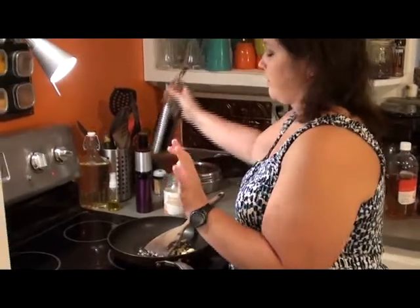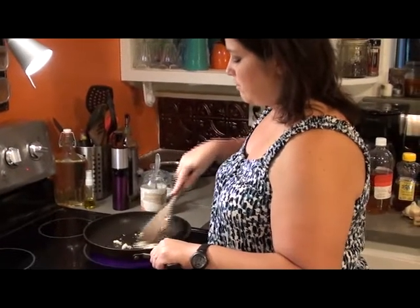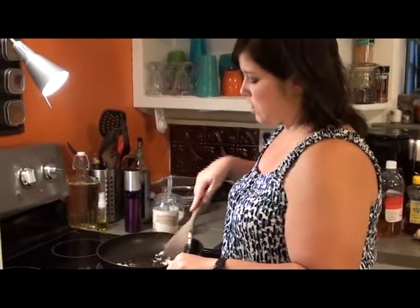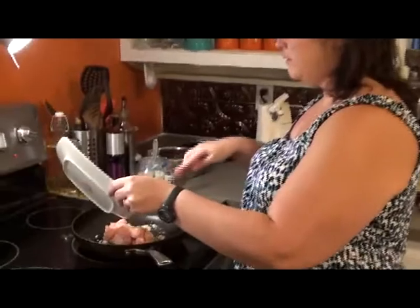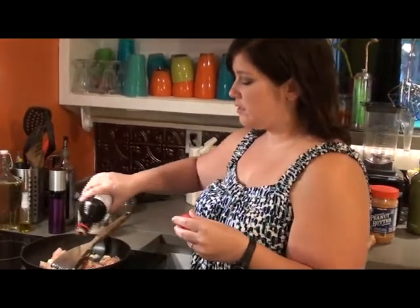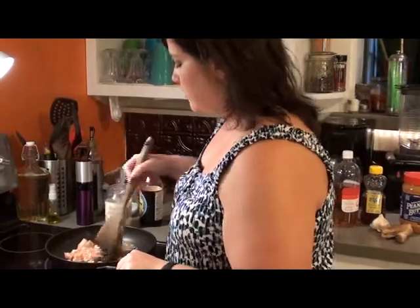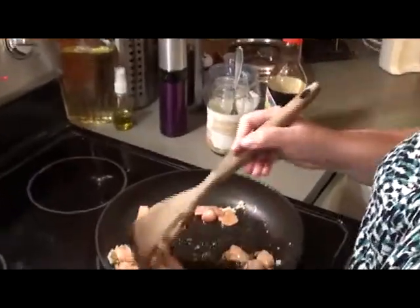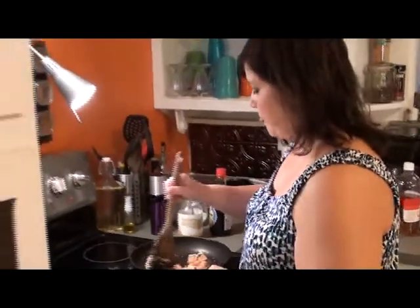Just like that, just about a teaspoon of olive oil, just to get our pan nice and greased up so the chicken doesn't stick. I think we're ready for our chicken. Throw that in the pan. And I'm also going to add just a little bit of soy sauce — about a tablespoon. Soy sauce is nice and salty and will really bring out all those flavors from the garlic and the ginger, and of course it's an Asian staple.